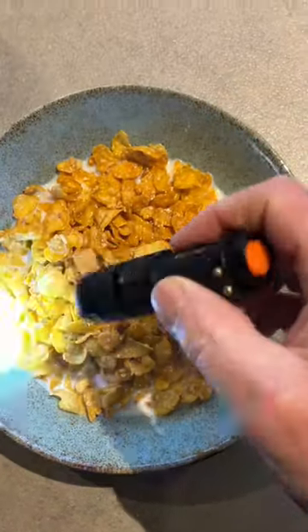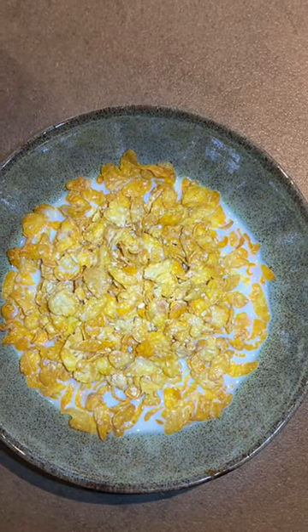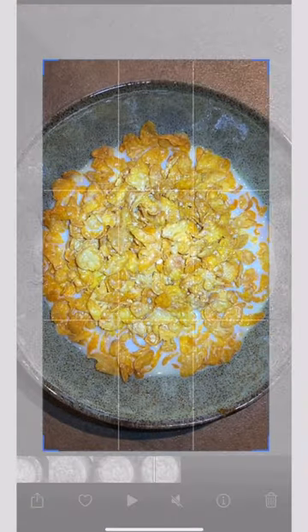Now I'm going to get a little flashlight — an LED — and I'm going to hold it so it just covers the cornflakes. Snap that.